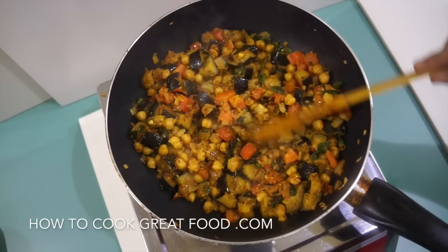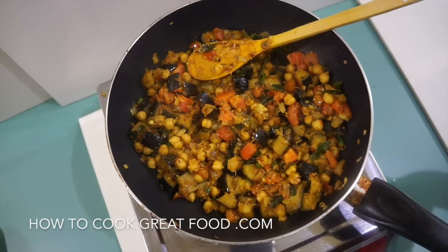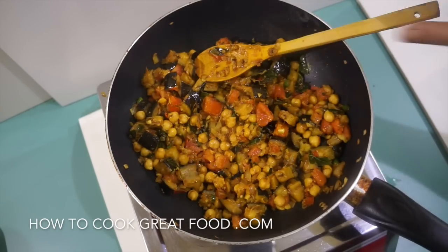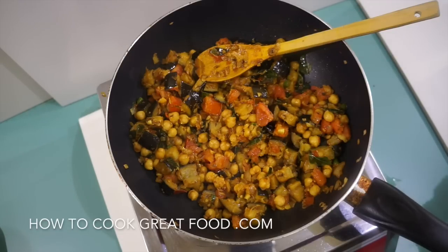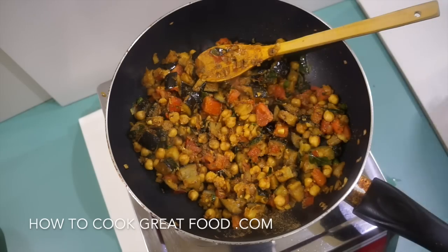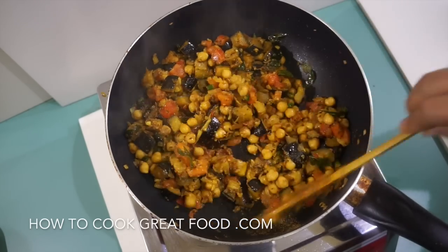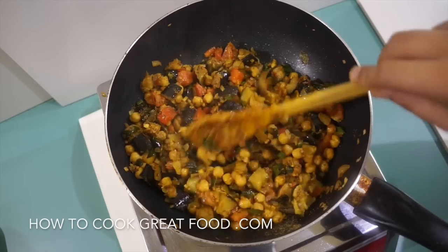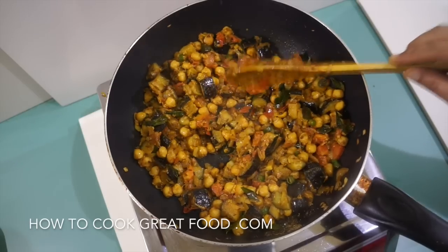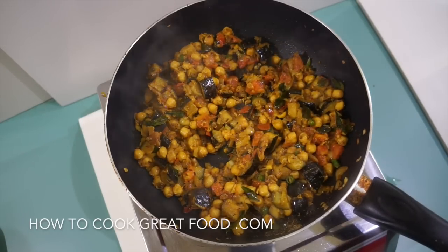Okay, off goes the heat. As you can see the tomatoes are starting to break down and make it a little more moist — it's still a dry fry but beautiful. I'm going to finish this off with a little bit of garam masala powder. You could also add some fresh coriander or cilantro now if you wanted. That's it guys — don't forget to subscribe to our channel and we'll see you soon. Lots of love.